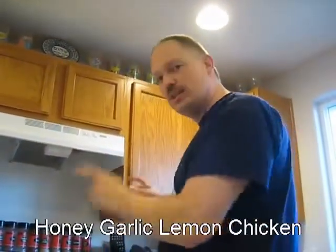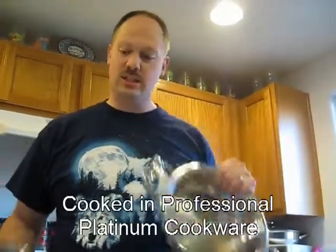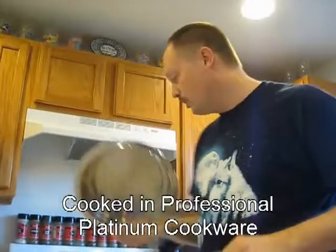Tonight I am going to make honey garlic lemon chicken on the stovetop using my professional platinum cookware, stainless steel large skillet, and the large stainless steel bowl.